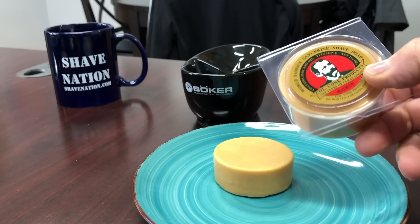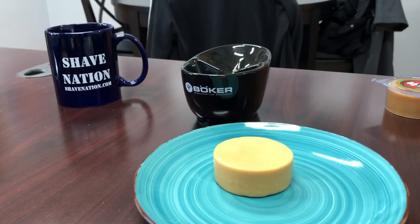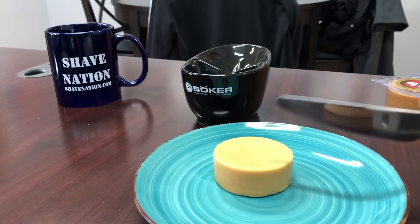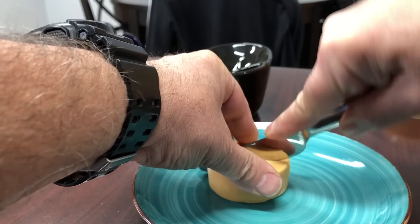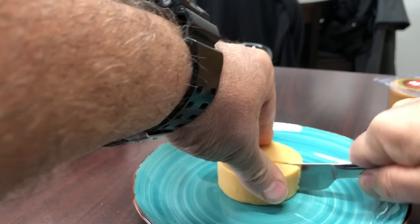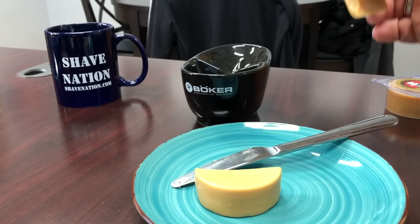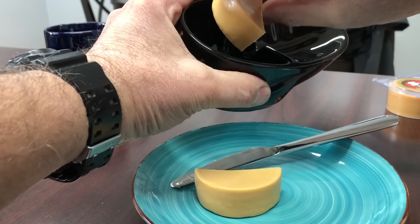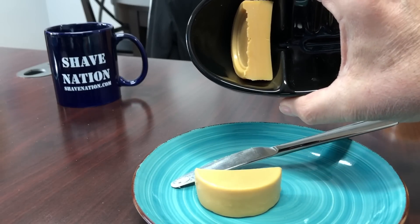Colonel Conk shaving soap — glycerin based. You can melt this down in the microwave. Here's my puck of Colonel Conk Bay Rum. I'm gonna slice this in half and place half of it in the smooth side of the bowl like that.